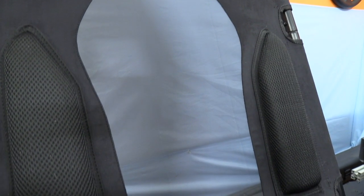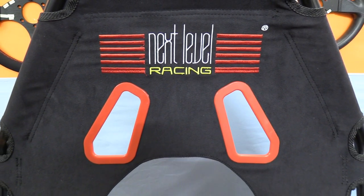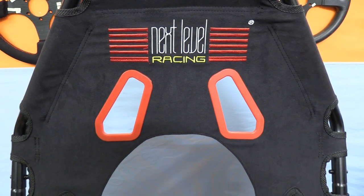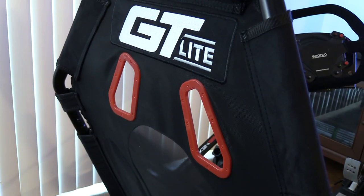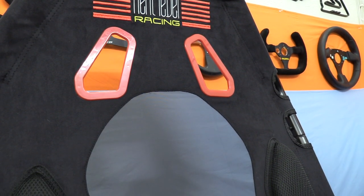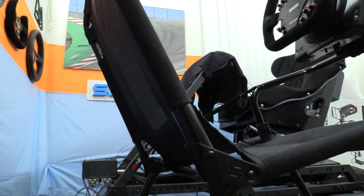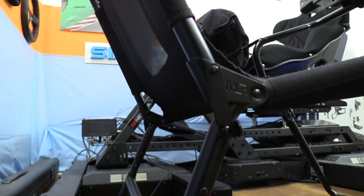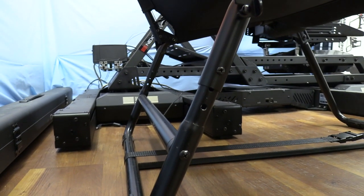It has a breathable netting fabric down your spine for cooling and two central pads for comfort to keep you centered. On the top front there is an X-Level Racing logo embroidered in three colors, and on the top of the back a GT Light logo embroidered in white. The chassis also carries over the faux seatbelt holes to remind you that it is made for racing.